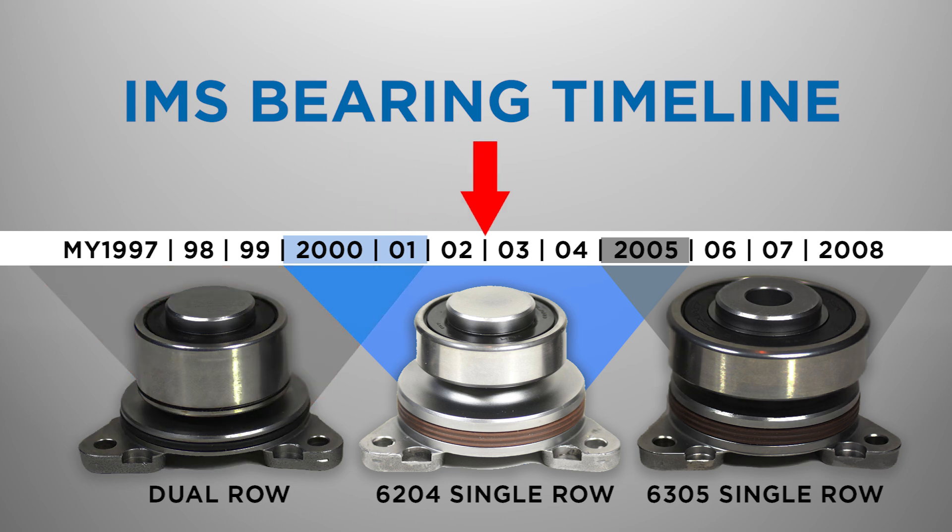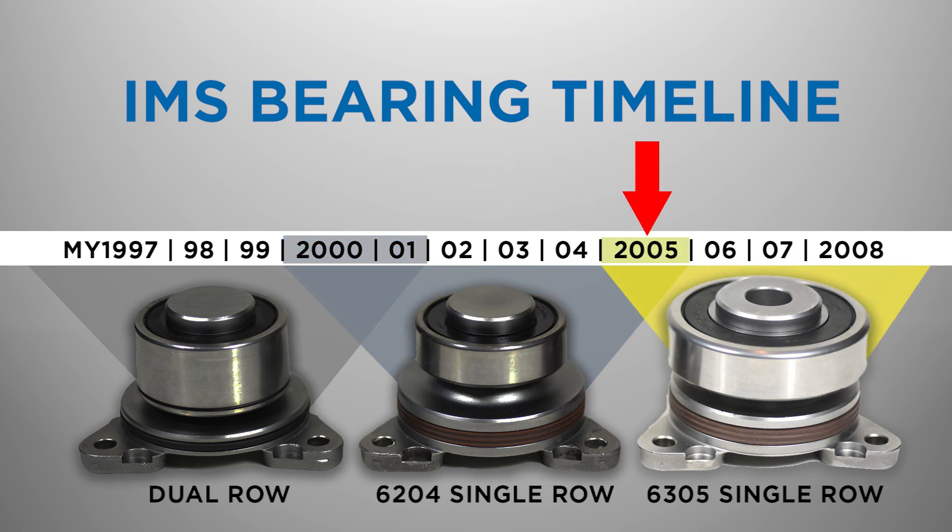2002 through 2005 model year Porsche Boxster and 911 engines used a single-row bearing. Please note that some late 2005 model year engines may have the larger 2006 and later non-serviceable IMS 6305 bearing.